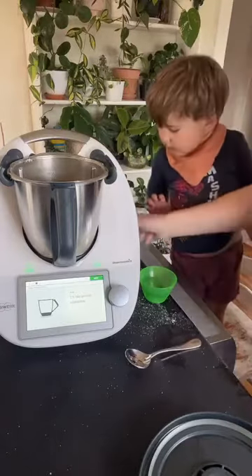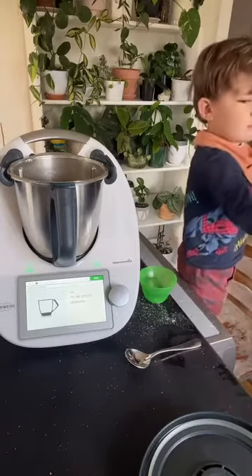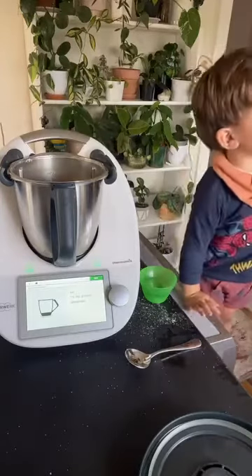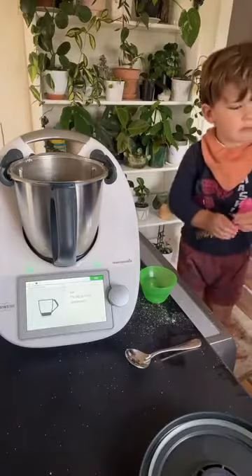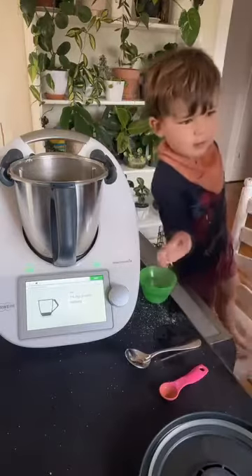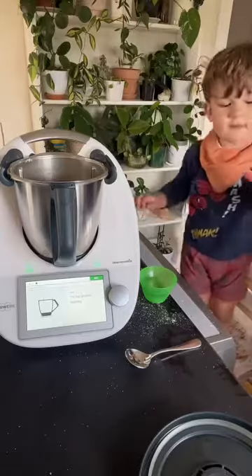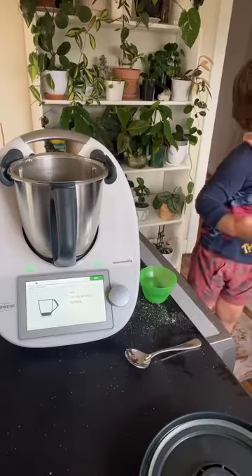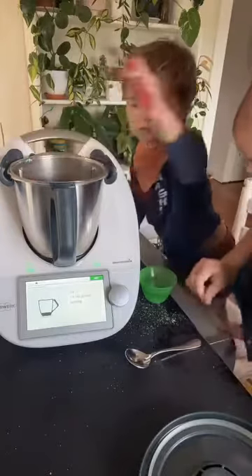One and a half teaspoons of ground cinnamon — Mommy's going to pour it and you can put it in. One teaspoon and a little bit more. Then one and a half teaspoons of nutmeg. And then half a teaspoon of mixed spice.